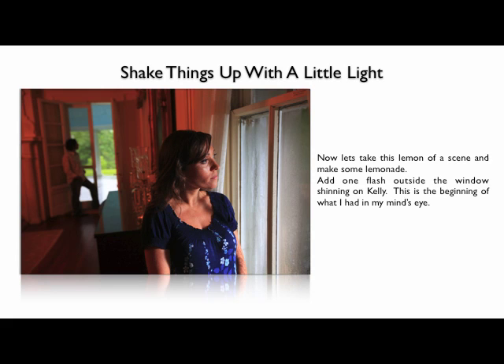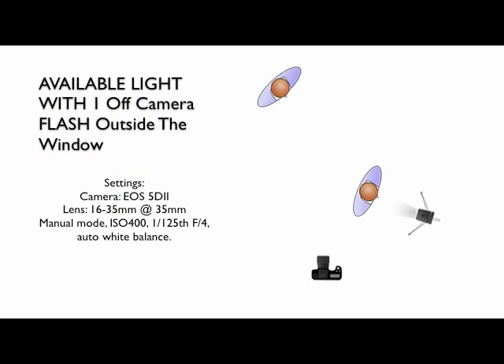If we shake things up a little bit and make it sweeter — I thought, let's put a light outside the window streaming in on Kelly. So I added one flash outside the window, all settings still the same, and this is the beginnings of what I had in my mind's eye. It kind of looks like that kiss of light on Kelly, but the image falls flat, and I'm not digging that color cast from the incandescent lights in this old home. My vision was something more. Available light with one off-camera flash outside the window is helping the scene — ISO 400, 1/125th at F4, auto white balance. The only thing we did was add one flash outside the window.